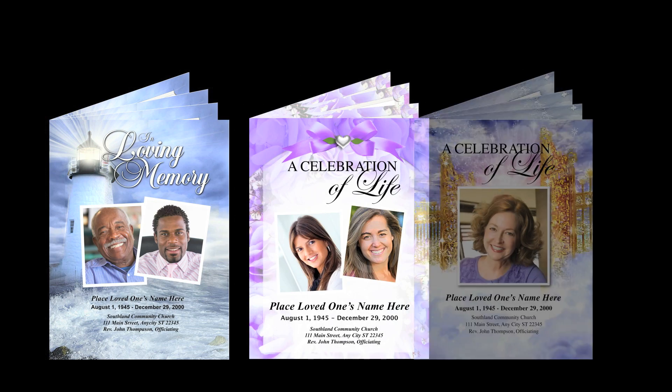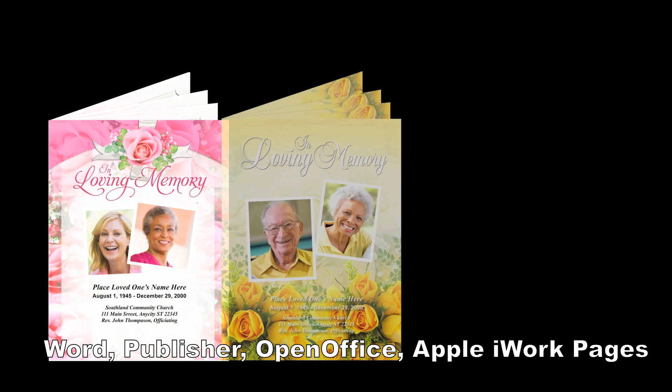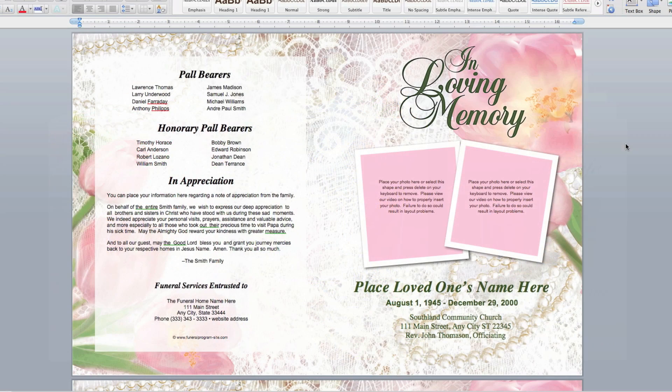We have the largest variety of large tabloid size booklet templates available for immediate download. Choose from many different themes and colors, compatible with Microsoft Word, OpenOffice, Publisher, and Apple iWork Pages.